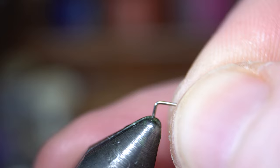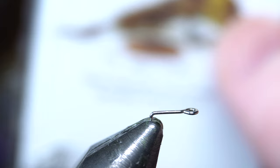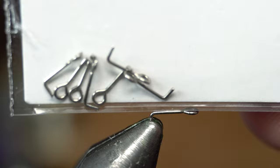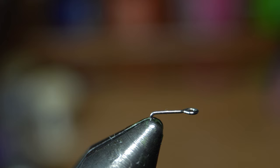Next we are going to put in a tail shank. These are quite small — the articulated microspine from Fish Skull. They just have a loop on the front here and then a place to actually set it into your vise — it just kind of bends down. After you're done tying, you could always clip that off. I find it doesn't really matter.